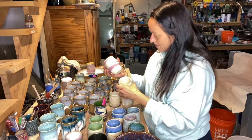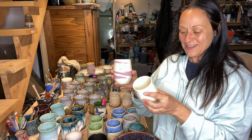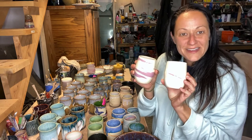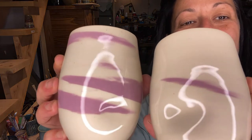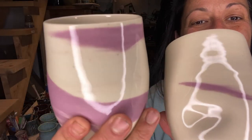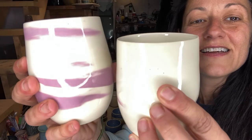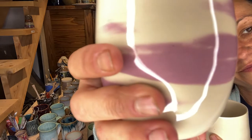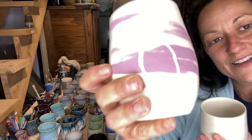These are just purple tumblers - the purple clay is just a little bit on this one, it's a little baby. I just did clear. It's nothing fancy. Those are cool.